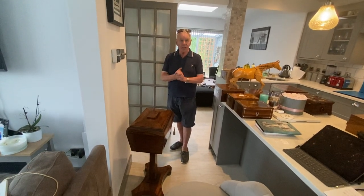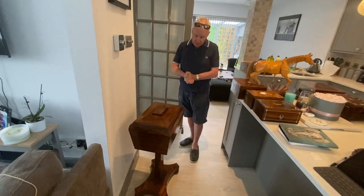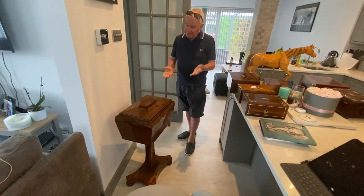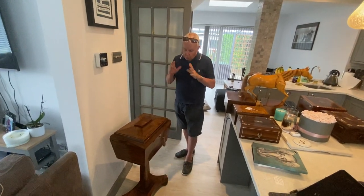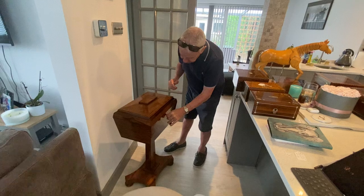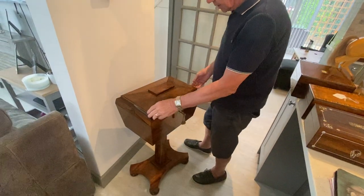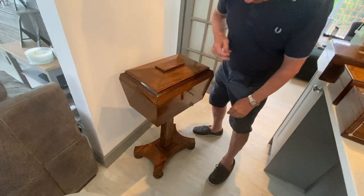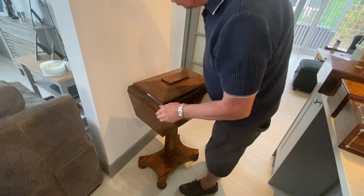Our last item for today is a fantastic Regency 1825-1830 rosewood teapoy in original finish. It's in beautiful condition — it's got its original working lock and key, and there's been no veneers replaced anywhere. It really is a super color and super condition.